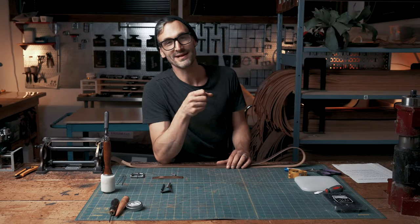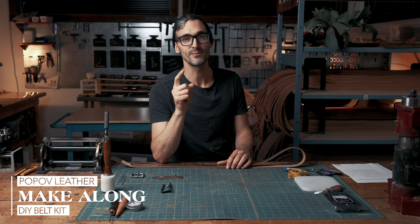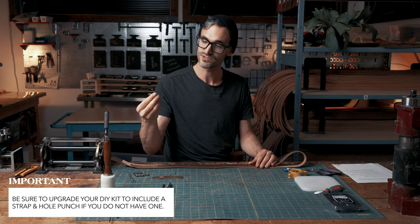Hi everyone, welcome back to Paw Paw Leather. This is another DIY video kit and today we're making a belt. In your kit you're gonna get a premium Horween leather belt blank pre-skived, an awesome belt buckle, some thread, two needles, some Chicago screws as well as a keeper.